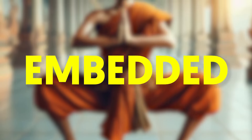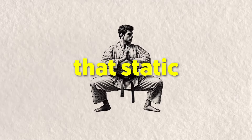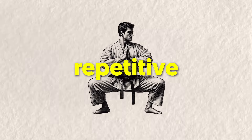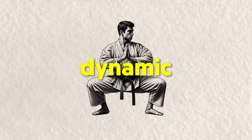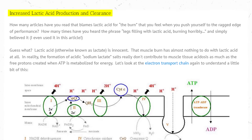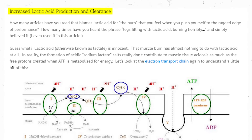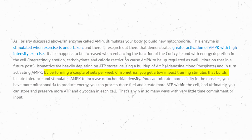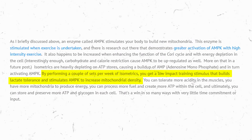Now let's dive a bit into the science of isometric conditioning embedded in the horse stance. As you hold that static position, your muscles endure an intense challenge without the repetitive motion seen in most dynamic exercises. The result of this? Improved lactate tolerance. Lactate — the misunderstood byproduct of anaerobic metabolism. Studies have proven that with isometric exercises, you're able to tolerate more of that acid in your muscles.